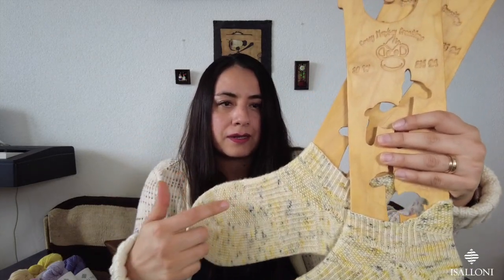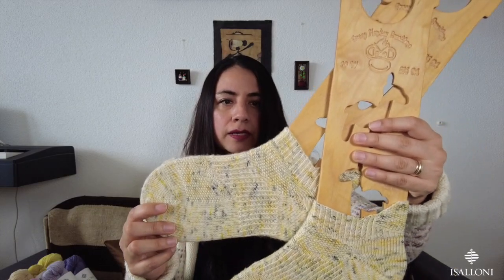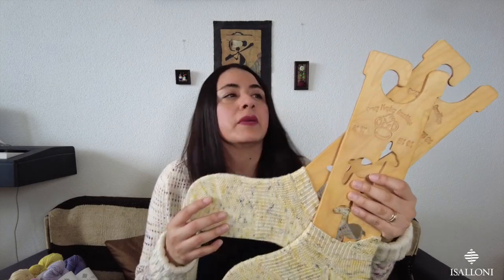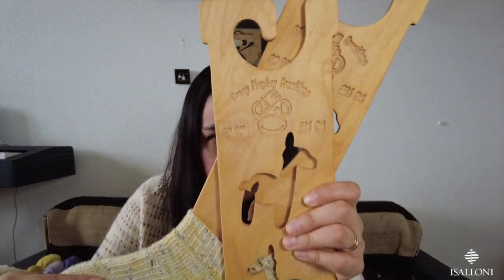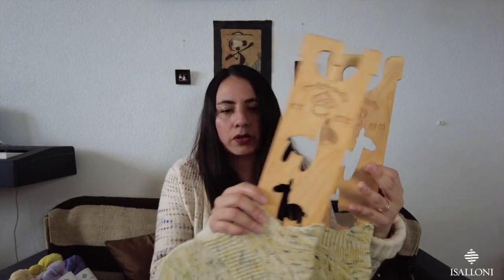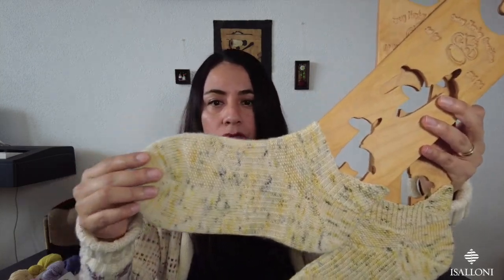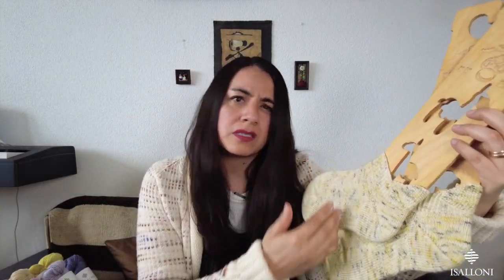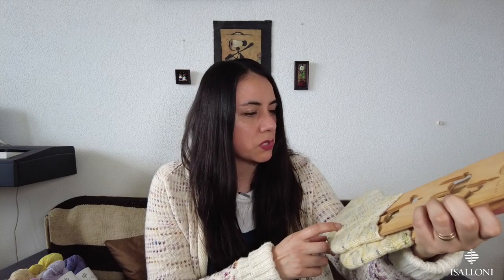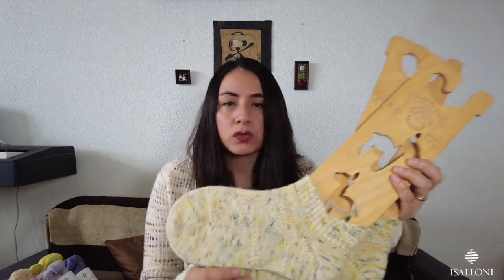These are ankle socks, and these are my sock blockers that I got a long time ago — they're from Crazy Monkey. These are my llama sock blockers. I think I was just about halfway on one of the socks in the last episode, and I managed to get them done on time and deliver all the details.